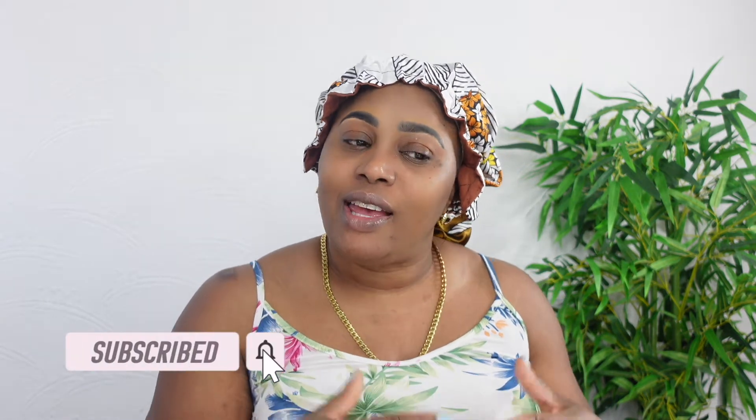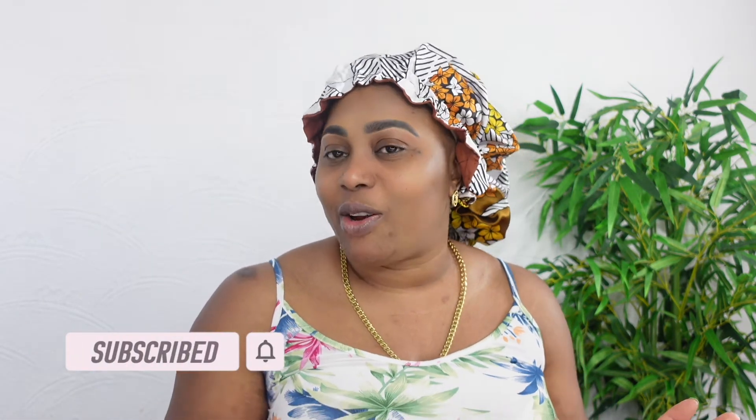Hey guys, welcome back to my channel! It's your girl Spice Denise, otherwise known as Denise. If you're new to this channel, hi! Please remember to hit that subscribe button and turn on your post notification bell so when a new video releases you will be one of the first to know. Without further ado, let's get right into this video.